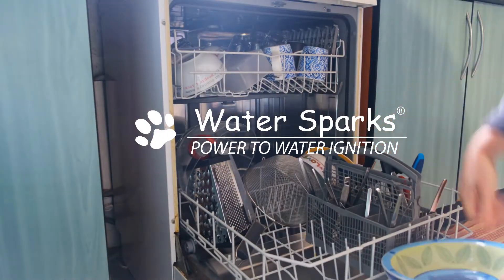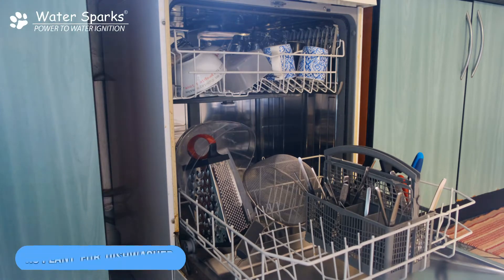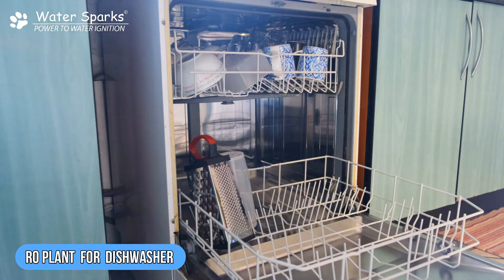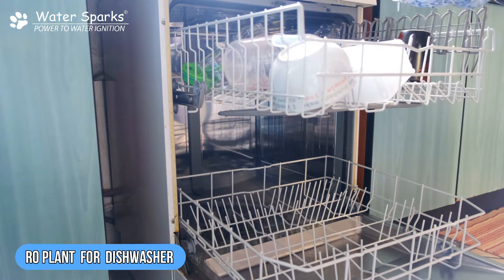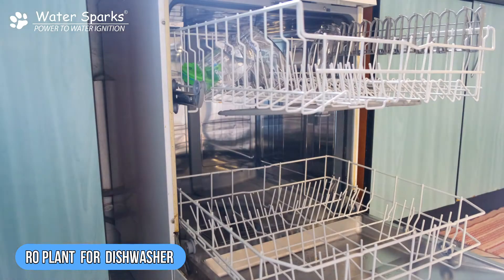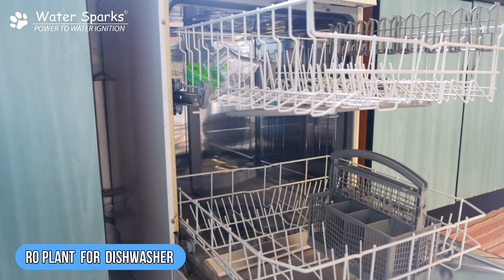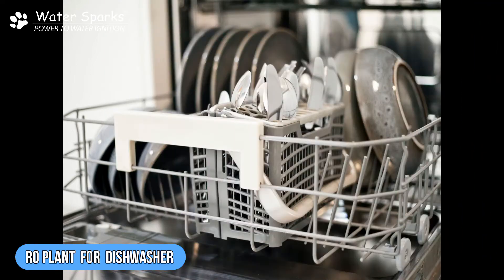Hi, welcome to Water Sparks. Nowadays all couples go for work and washing of vessels is a big challenge in everybody's home, so everybody is opting for a dishwasher. But when it comes to a dishwasher, buying one is easy — maintaining it is not possible if your water is hard, and your dishwasher will surely go for a toss.